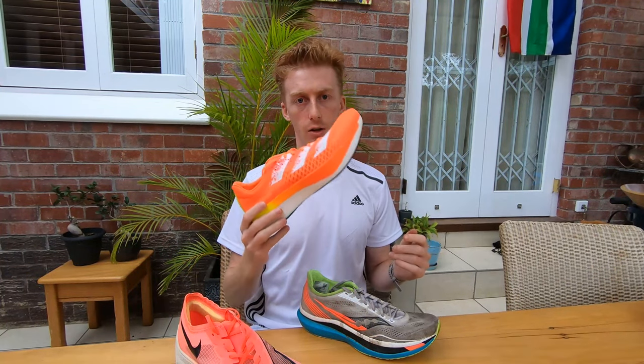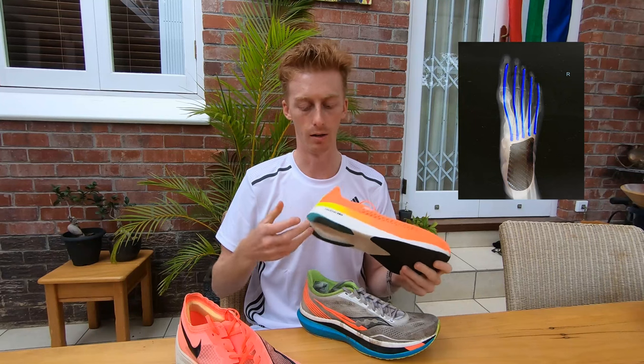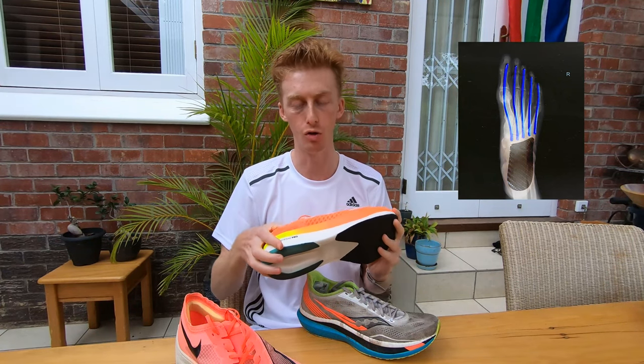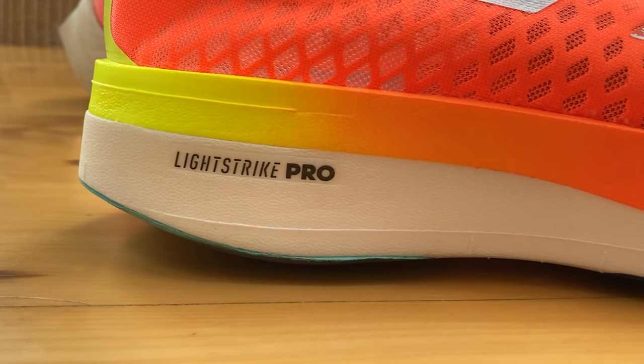The Adidas Adizero Adios Pro in fact has a carbon fiber plate just on the heel. That's going to give this heel portion some sort of structure and allow it not to become too squishy, while still reaping the energy benefits that the foam can offer.